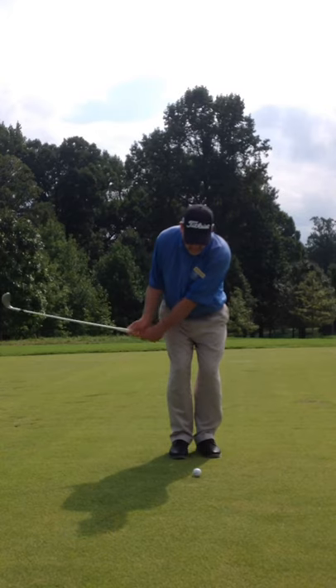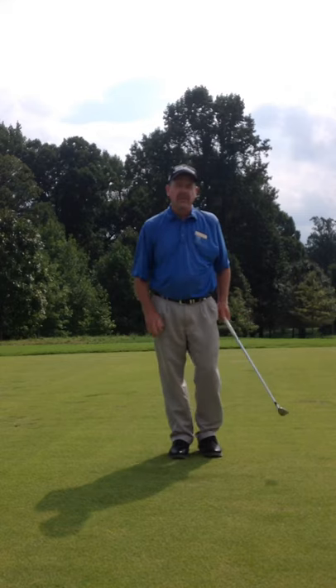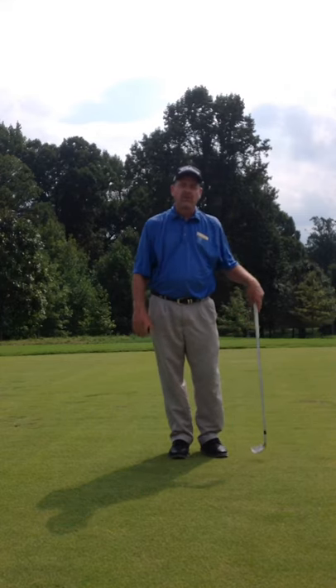Hip high, work the legs. That was really nice. That ball came off soft, up enough, and it slows down.